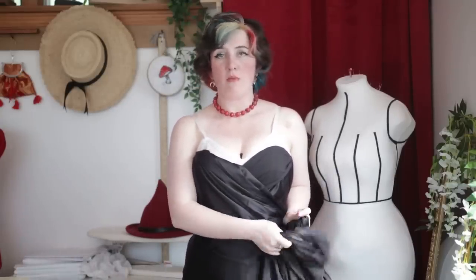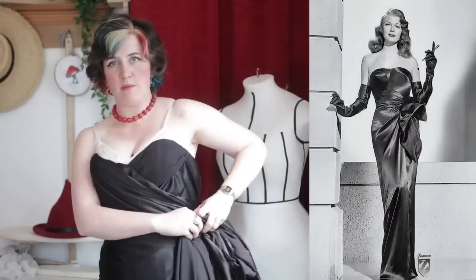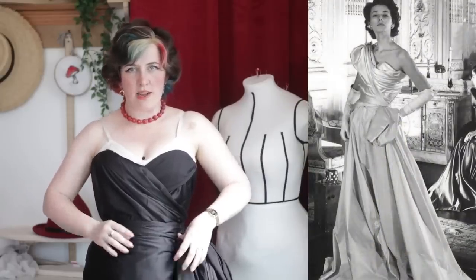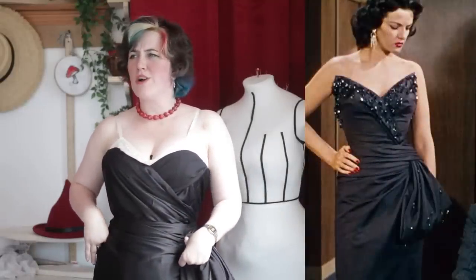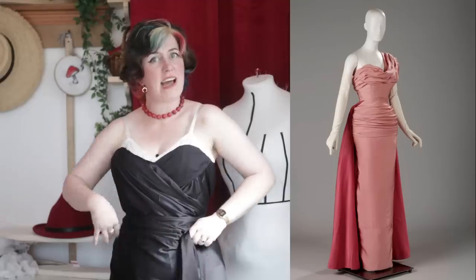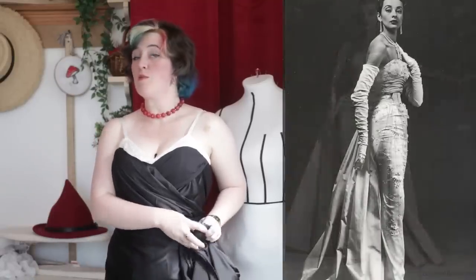One big trend I noticed was having a very form-fitted bodice and then relatively form-fitted below as well, and then big kind of flouncy bits — a big bow or a big gathered swoopy bit right at the hips — to help create that sort of illusion of smaller on top and then bigger hips, giving a more dynamic figure and shape. There were also these wiggle skirt plus a big poof back fake skirt designs — some of them detachable, kind of like a lot of modern wedding dresses have a detachable train, but a lot were definitely integral to the dress: a big fake back skirt with a wiggle front skirt.